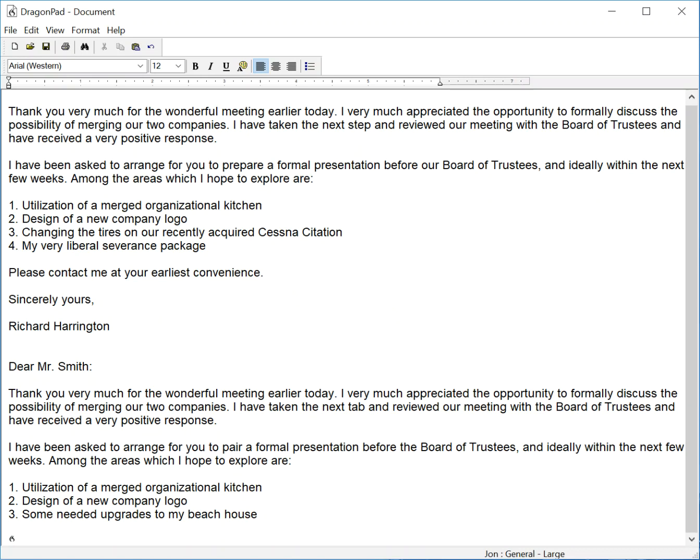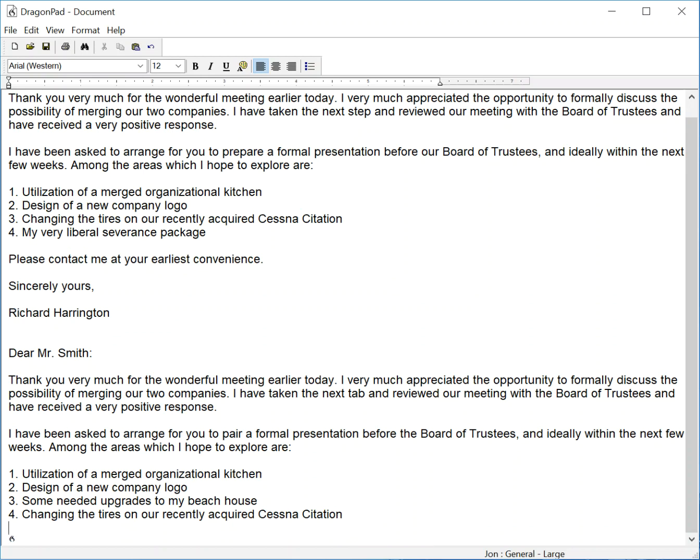New line, four, period — select four, period, select line, delete that — numeral four, period, changing the tires on our recently acquired Cessna Citation, capitalized Citation, choose two, new line, numeral five, period, a very liberal and ever-increasing severance package for me, period.